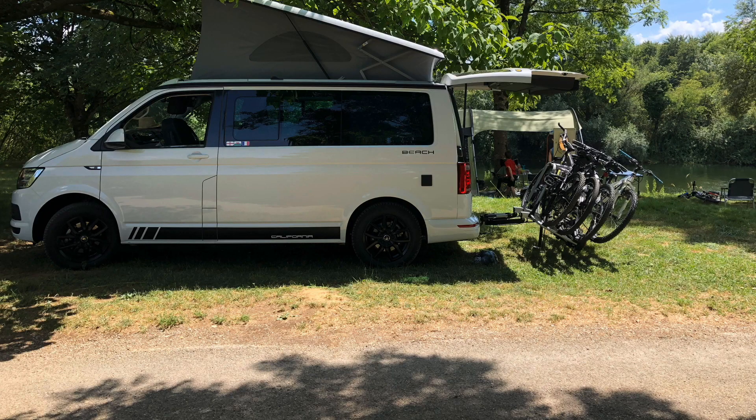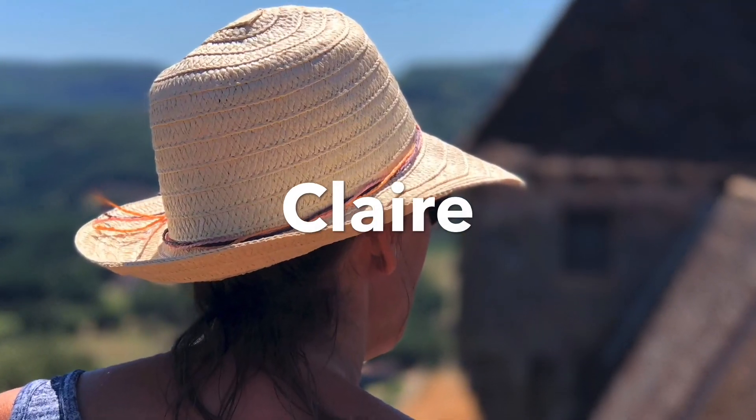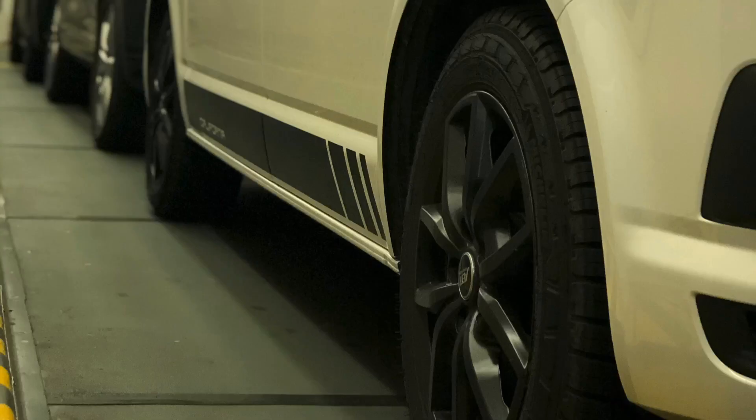Hi everybody, I'm JT and welcome to another video from us here at Campervan Journey. If you enjoy anything to do with camping and campervans, click the button to like and subscribe and you'll be kept up to date with all of our latest videos here on Campervan Journey.